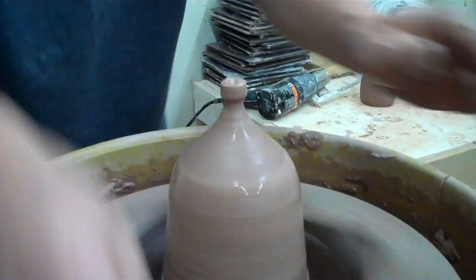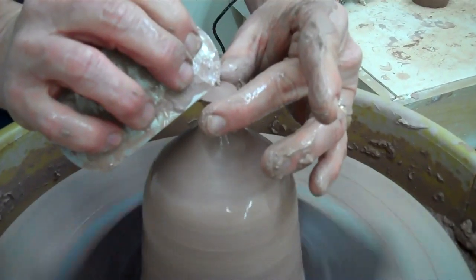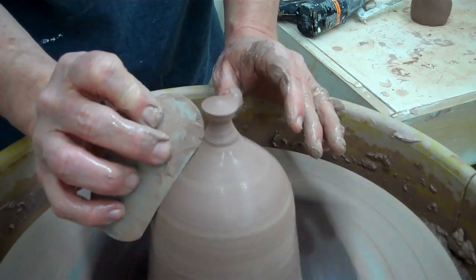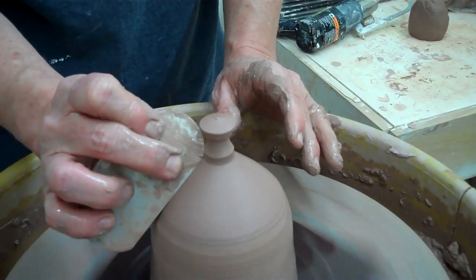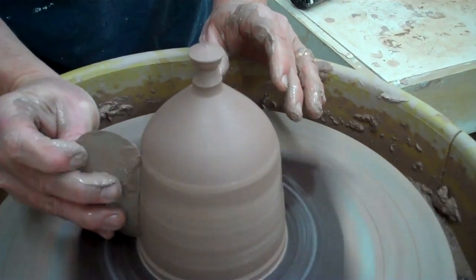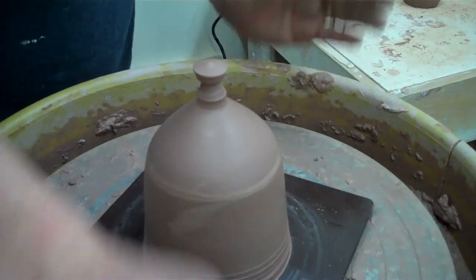Or I could leave that to be a handle — whatever you want. I could take this rib and now I can come in and work with it because it's got air inside and it's being held — it's like having an inside hand. So I can come in and do all kinds of smoothing, or not. You can leave it however you want.